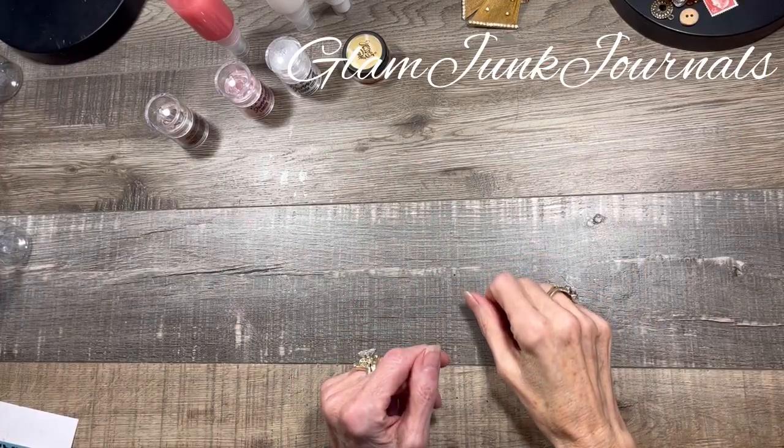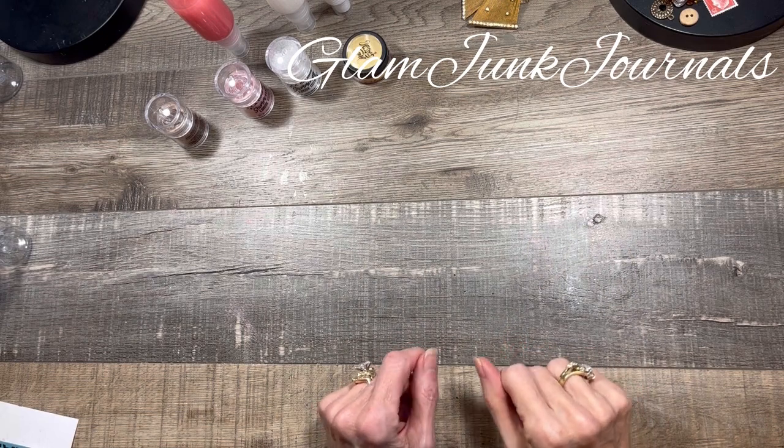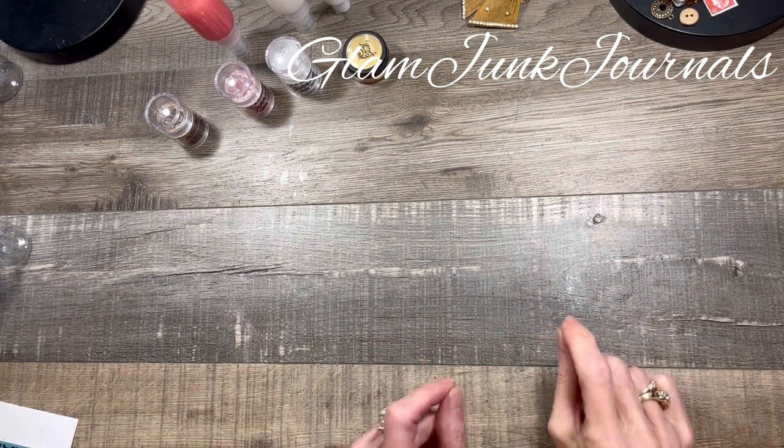Hey everyone, it's Pam from Glam Junk Journals, and as promised, I wanted to show you guys how to make your own shimmer spray.